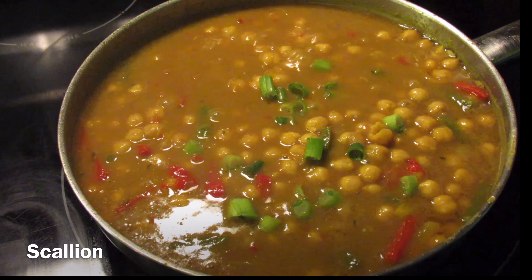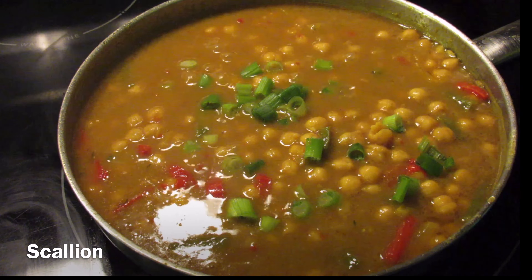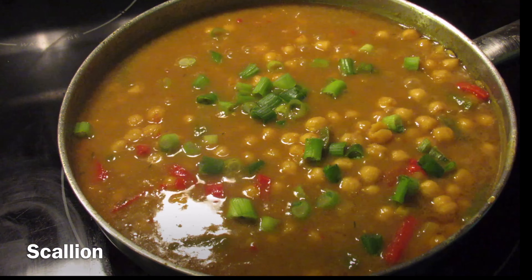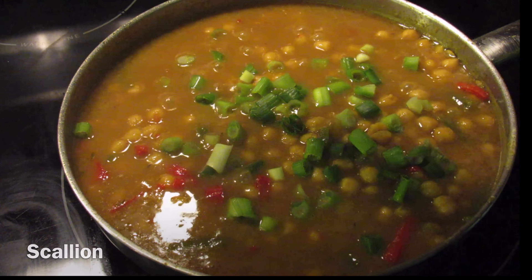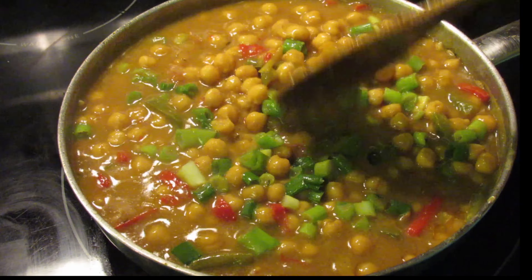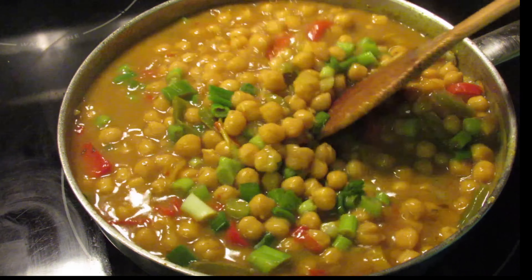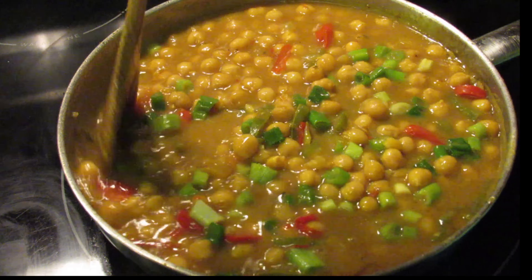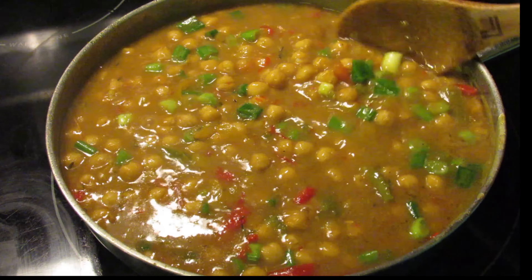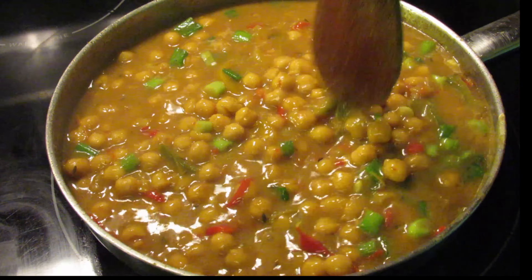One final touch to this coconut curry chickpeas is to top it off with some chopped scallion. Add your scallion, give it a good stir, and turn off your stove. You don't need this any thicker because you need gravy if you dip the roti in. Also, coconut milk tends to thicken on its own as it cools, so leave it just like this. That's it for the coconut curry chickpeas — this looks amazing and it was full of flavor.